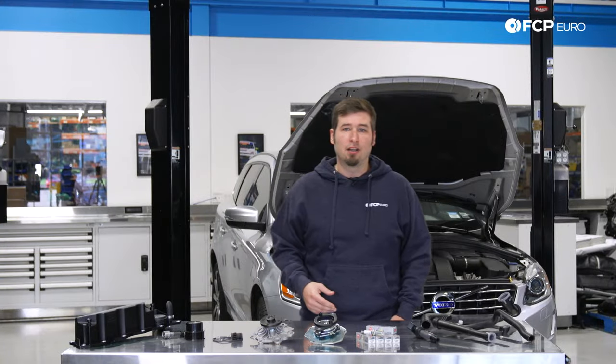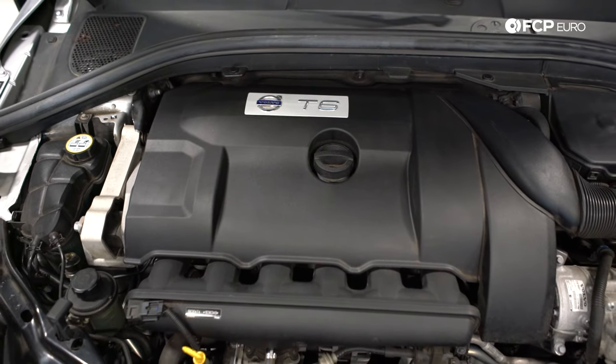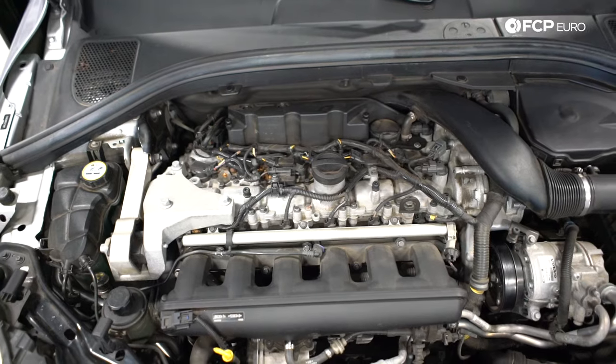I'm going to go into detail talking about Volvo's transverse inline 6 engine that went into later XC90 models as well as all P3 chassis vehicles. This engine doesn't share anything with the old white block 6 cylinders and is in no way related. First I'm going to describe a little bit about the layout of this engine since it is a bit non-standard, and then I'll go into the maintenance and diagnostics phase.